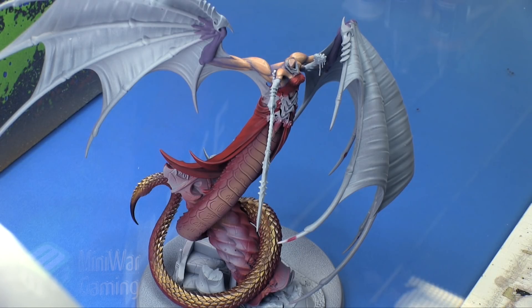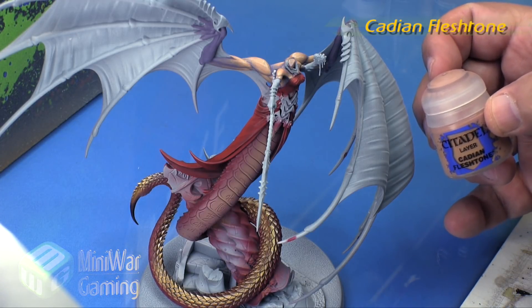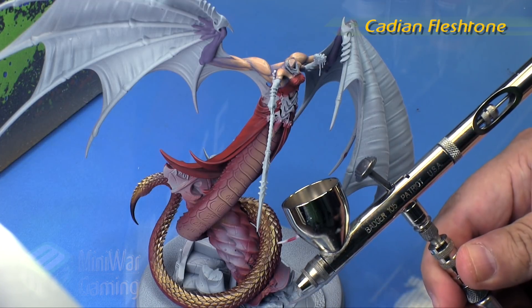Hi there, Chris here with another quick tip. In this video we are going to continue our look at painting Morathi from the Daughters of Khaine Age of Sigmar army. As you can see, we're working on the larger snake form. We've already done the snake body, the dress, and begun working on the flesh, and we are going to work on the wings in this video.